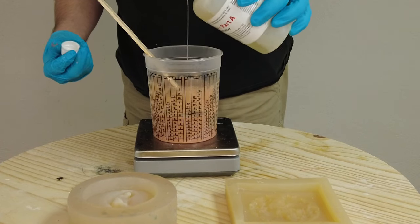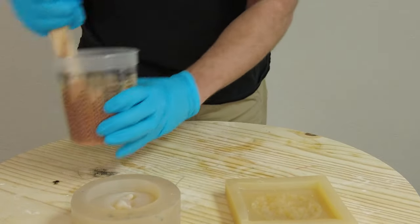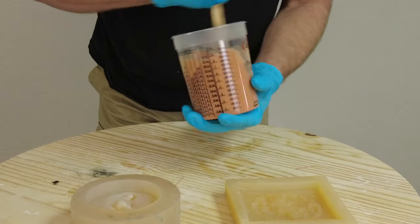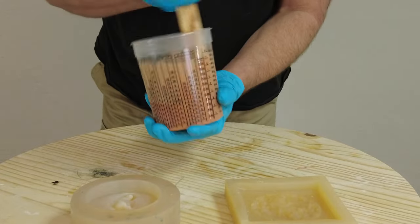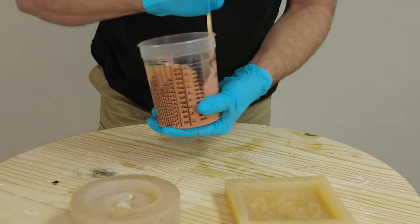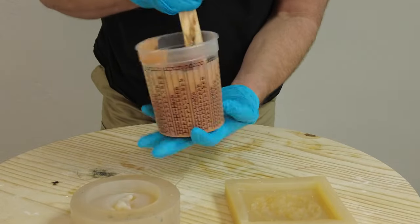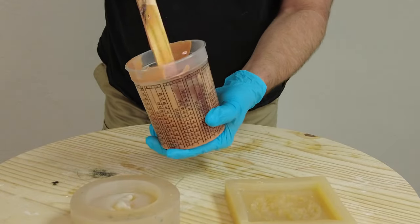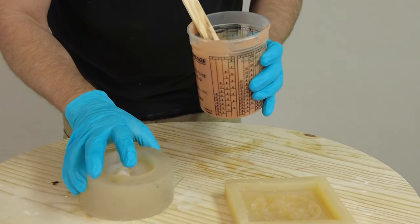Another important note about molds: even though these are all platinum silicone molds, when casting rubber, resin, or any polyurethane system it's always a good idea to have warm molds — anywhere from about 90 to 100°F. Heat lowers viscosity, which helps the material flow better into the mold and helps it cure, especially in parts with thin sections. And when mixing, it's not so much how long you mix but how thorough you are.